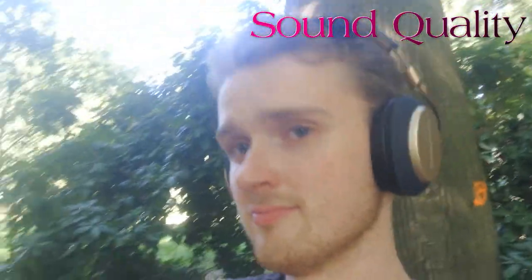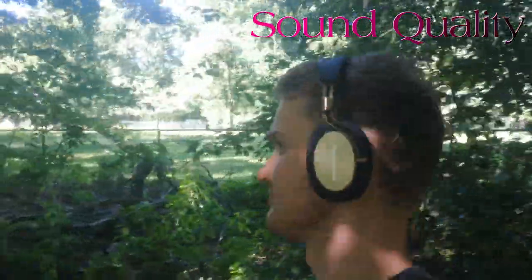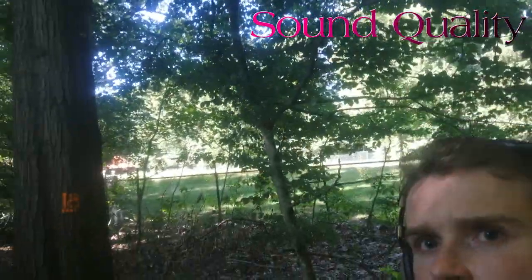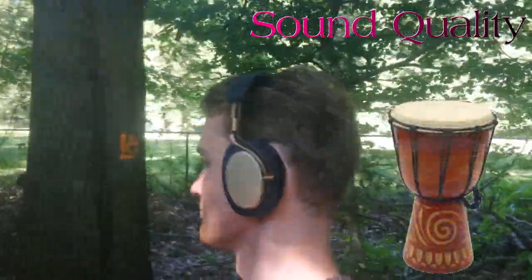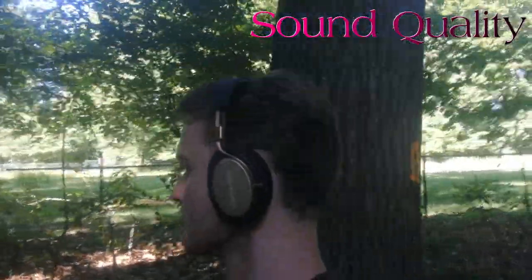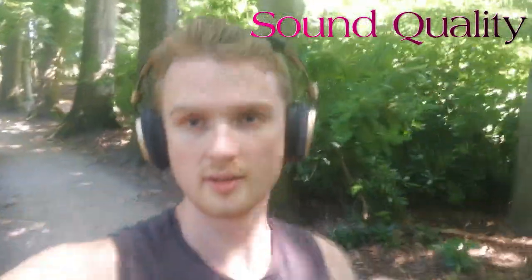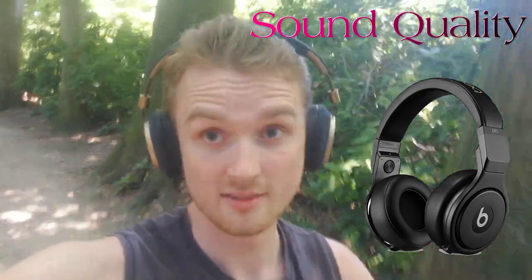The bass is slightly emphasized, which I thought would turn me off coming from the very natural sounding HD 600. However, it was actually very pleasant to listen to. It's got a very deep bass that I loved in songs with more of a tribal drum feel. The bass also did not drown out other parts in messier songs, which is a huge problem I have with the more mainstream boomy headphones most people use these days — I'm looking at you, Beats headphones.